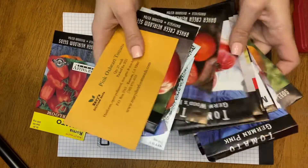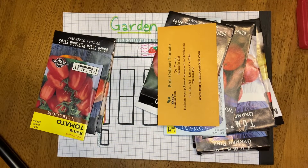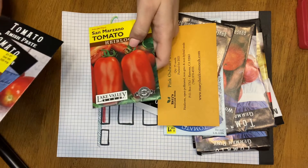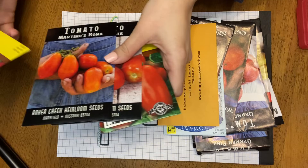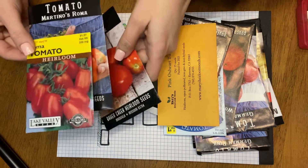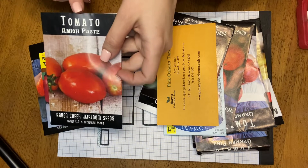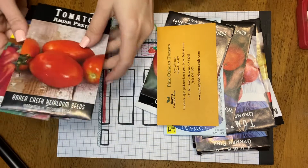I think I want to do half paste tomato and half slicer. I have way more slicers than paste because those are the main things I used to grow. For paste tomatoes, we've got two different types of Roma, Amish Paste, and San Marzano. We only have eight plants to choose from, so let's stick with Roma — I've grown them before and I know they grow really well here. I feel like Romas are a tried and true variety, so let's do half Romas and half Amish Paste. I've heard nothing but good things about Amish Paste, so let's do four of each.